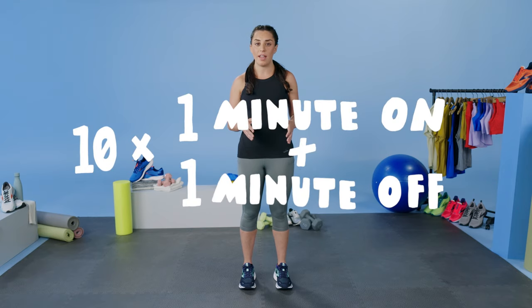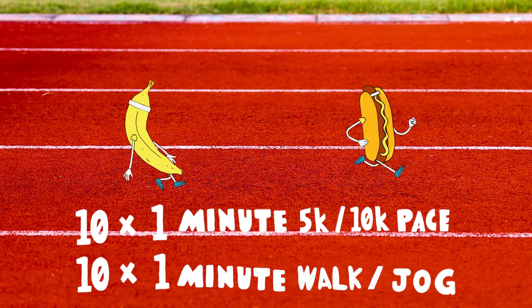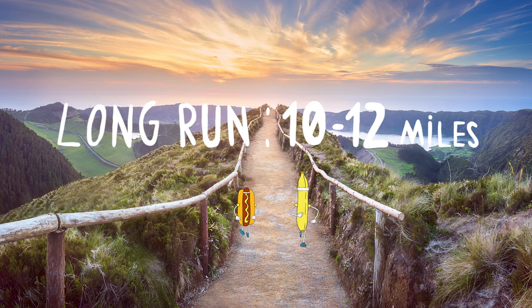Your first workout is 10 by 1 minute on and 1 minute off. That looks like 1 minute at your 5k to 10k pace with 1 minute of recovery to bring that heart rate down, either walking or jogging. For this week, your long run is going to be 10 to 12 miles.